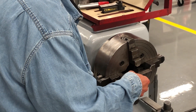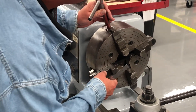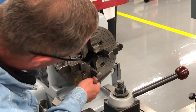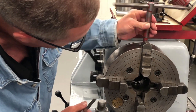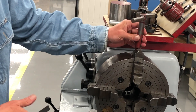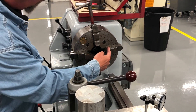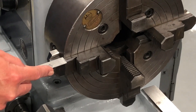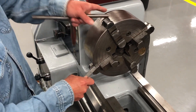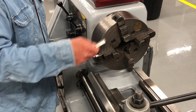I'm a half inch over my three and a half, so I'm going to adjust. Measuring around, I notice I'm at about nine-sixteenths on all the jaws.